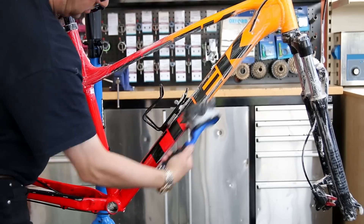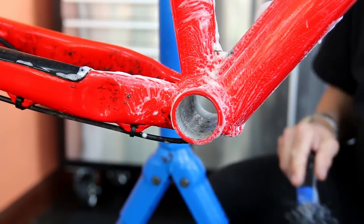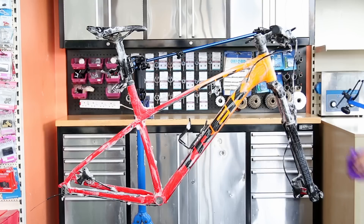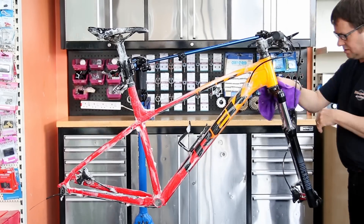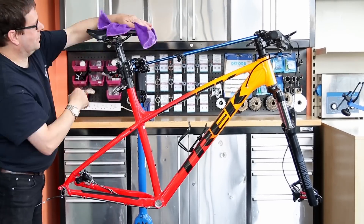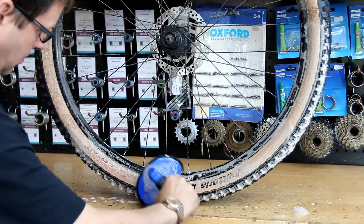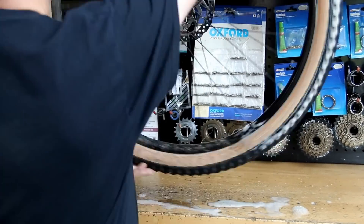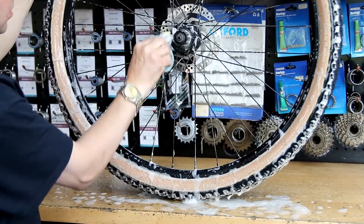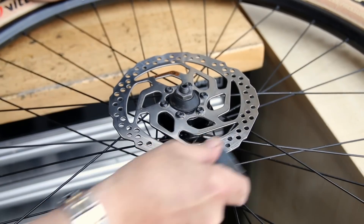We won't polish and ceramic coat this frame because this was just a regular service, but this shows you in this video the type of thing we do day in day out. We're doing several bikes like this a day, working front to back, making sure everything is mechanically sound and perfect for the rider. We also wash the wheels, which gives me a chance to check the spokes and the integrity of the wheel, and make sure the tyres are okay. We wash down the tyre walls to check they're not damaged.